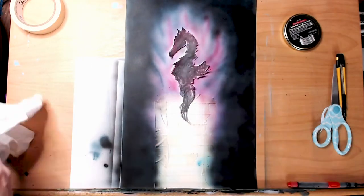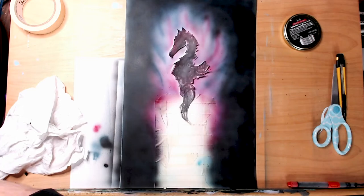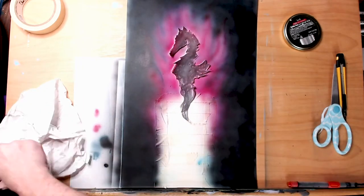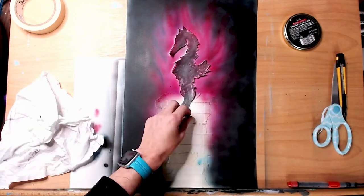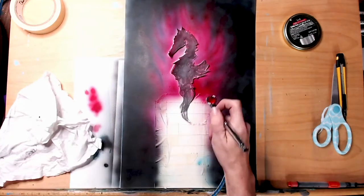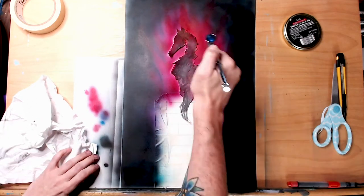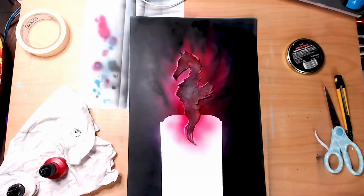I definitely learned that it's not a bad thing if I start with a painted flat piece — it's probably going to be a little easier on the paint. At the same time it gives a nice thin coverage, and I could do this on marker paper essentially — on a much thinner paper than I thought.